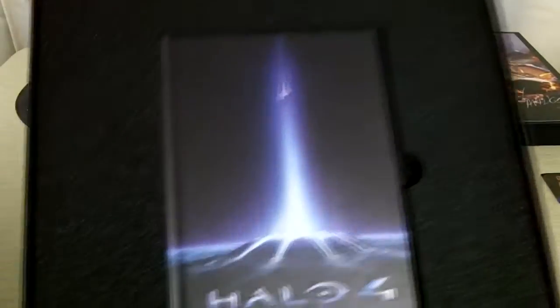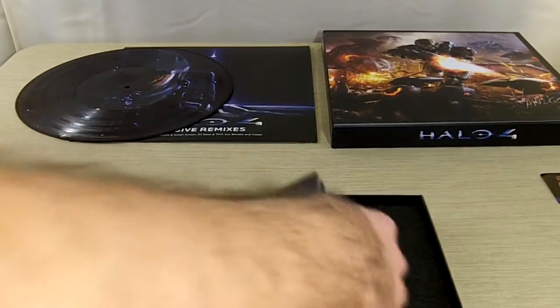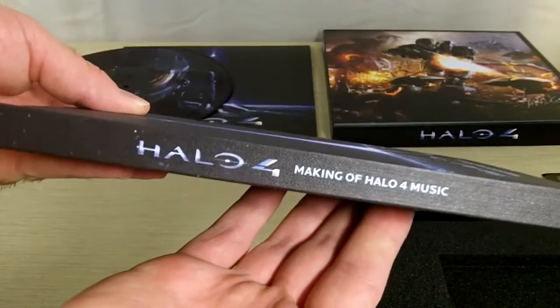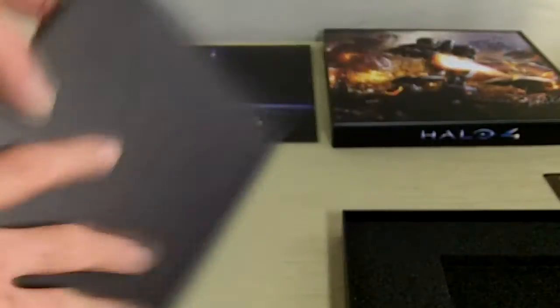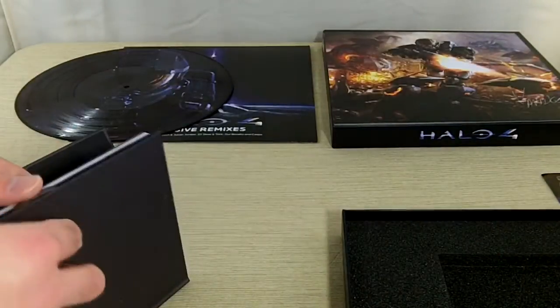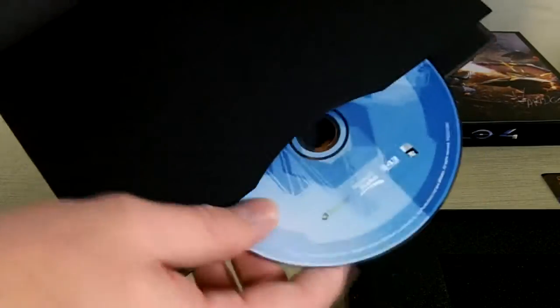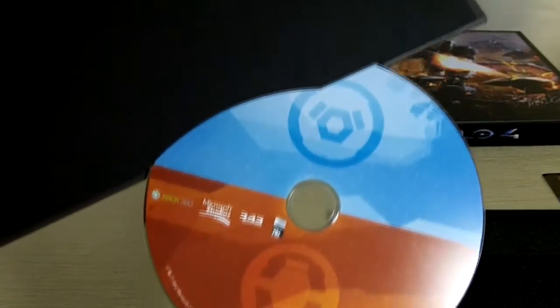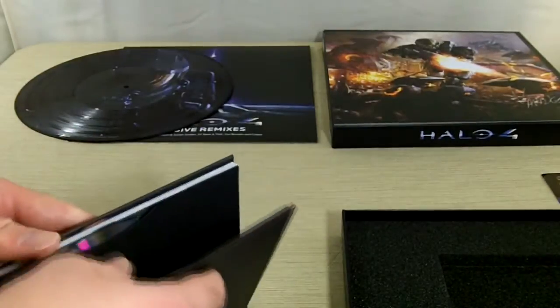Simply amazing. And then the last thing — a Making of Halo 4 Music nice little book. But when you open it up, this is the soundtrack. So I've got the disc here, that's pretty cool. Flip around here, here's another disc. And the last one, right there. Pretty slick, nice presentation for sure.